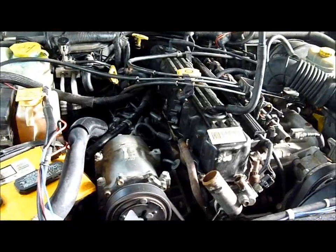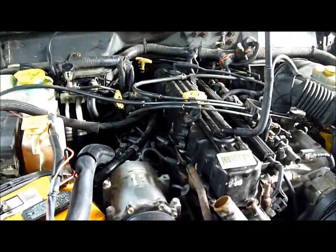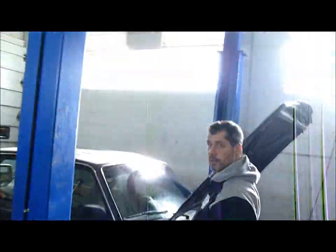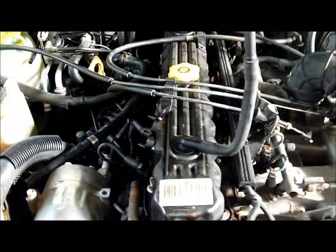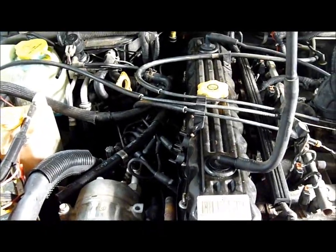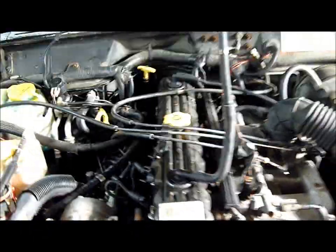1996 Jeep Cherokee Sport Edition, inline six-cylinder with a head gasket issue. The gasket has actually been replaced twice before — this is going to be the third time. Both times beforehand, the cylinder head was not taken to a machine shop.